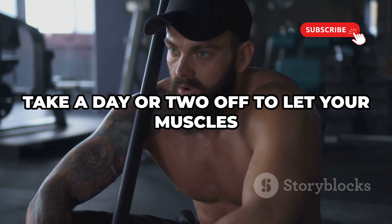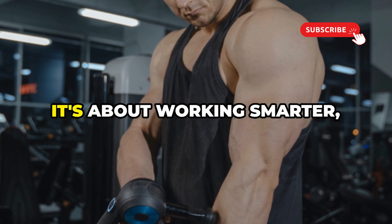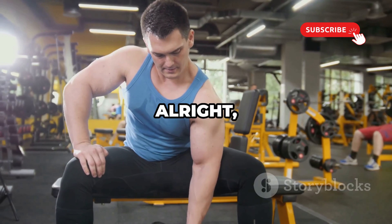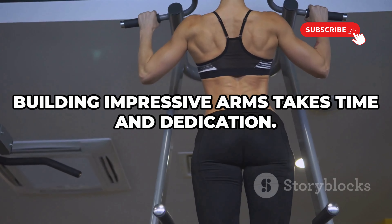Don't be afraid to take rest days. Listen to your body — if you're feeling sore or fatigued, take a day or two off to let your muscles recover fully. It's not about pushing through pain; it's about working smarter, not harder. Think of rest as part of the training process.